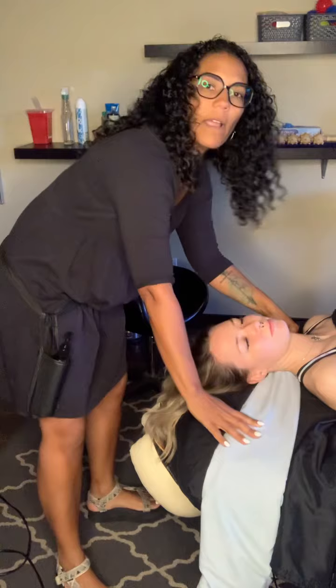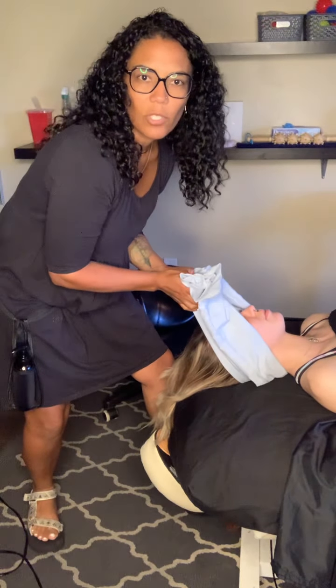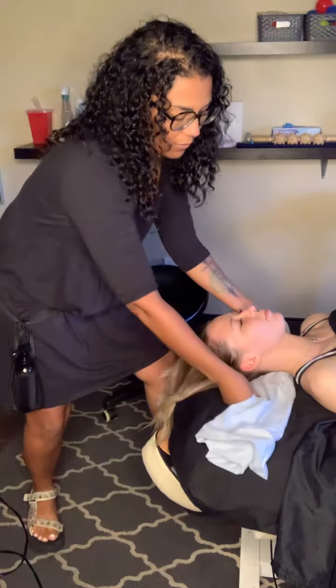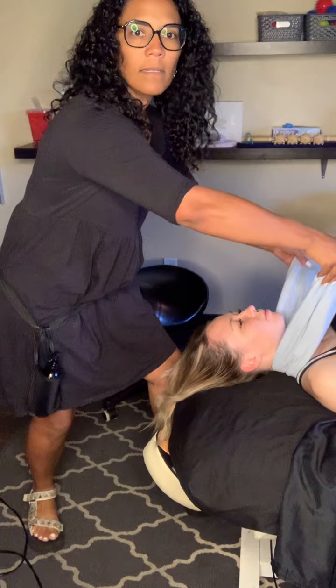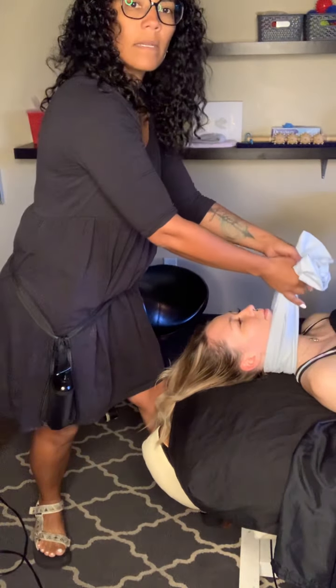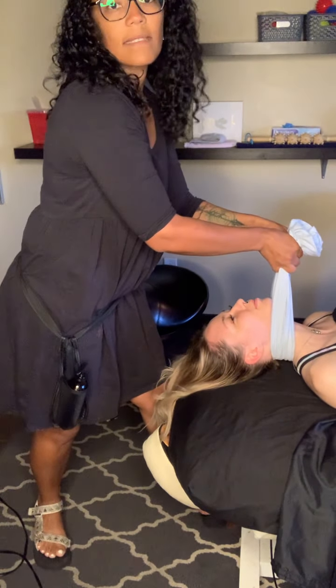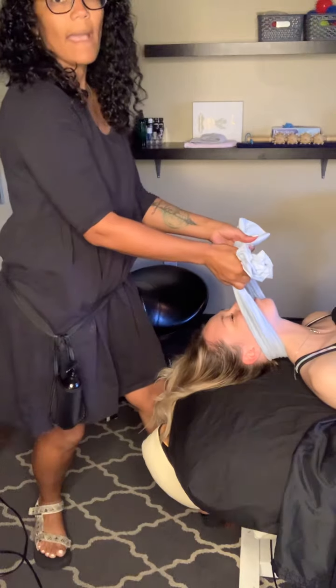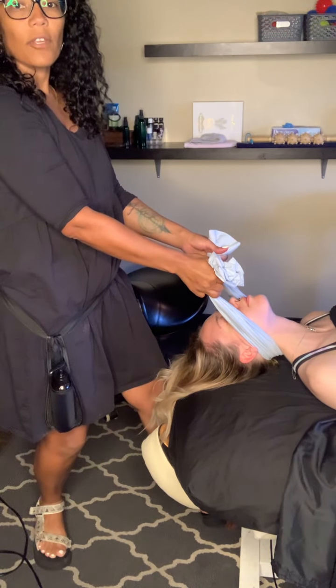We're going to fold that and just slide it right underneath the client's head. You want to make sure if they have earrings on so that you don't fold this up over the ears and push the back of that earring into the back of their head. So just glide it right underneath their neck and then gently pull up until you see them raise up — her head is slightly raised — and then pull back, making sure that pillowcase is underneath their ears.